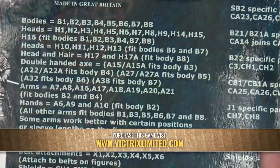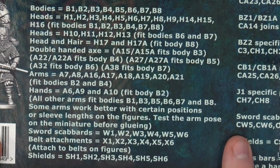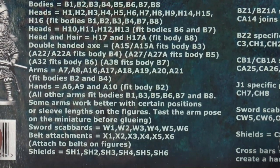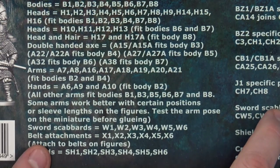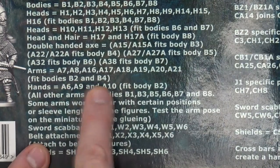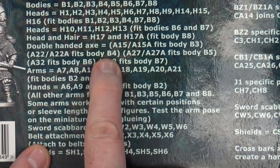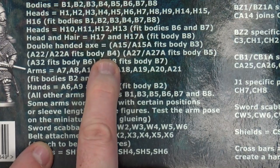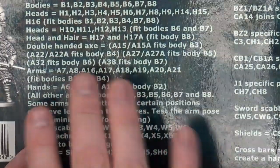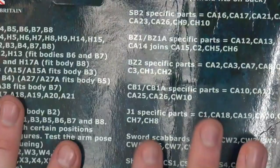First off, it comes in a bag, and at the top of the bag are your assembly instructions. That's a lot of numbers and letters to be looking at. It kind of makes sense once you start going through it, but there are things that will drive you up the wall. You've got things like arms A7, A8, A16, and so on. Fit bodies B2 and B4. You'll also see that A22 and A22A, which are two halves of a double-headed axe, also fit body B4.